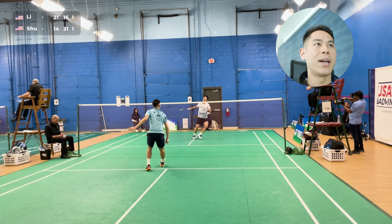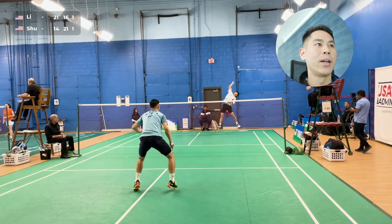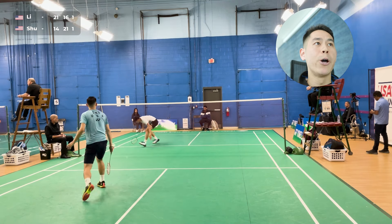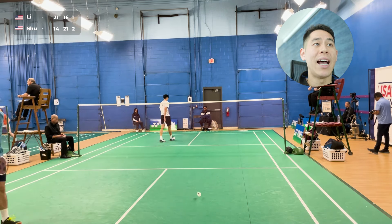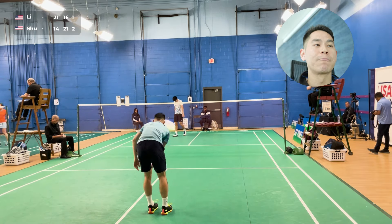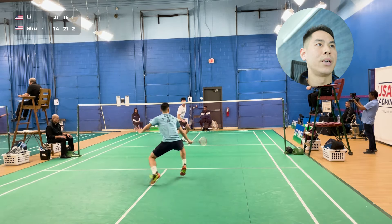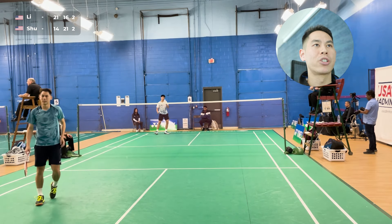I actually want him to attack — I bring it pretty far into the court here. I'm trying to bait him to smash now, and I know as long as my qualities are getting good depth and good height, he's going to force the attack even when he shouldn't have to. Good lift though — it was the right shot for me, just a little bit out.